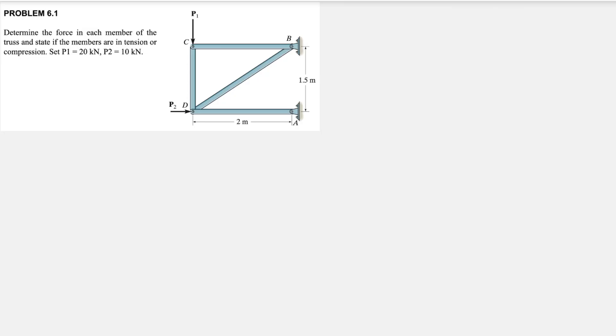Welcome back to the channel. In today's video we're going to solve another question about the method of joints. We have a figure where we need to determine the force in each member of the truss and state if the member is in tension or compression. We know that force P1 is 20 kilonewtons and P2 is 10 kilonewtons. Since we have to find the force in each member, we're going to use the method of joints.